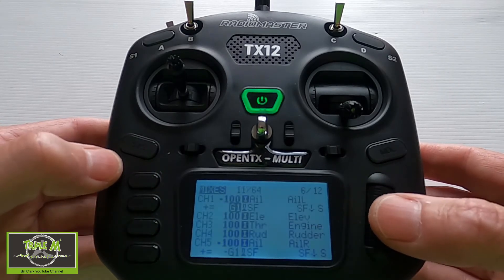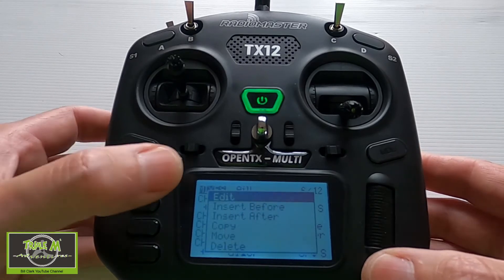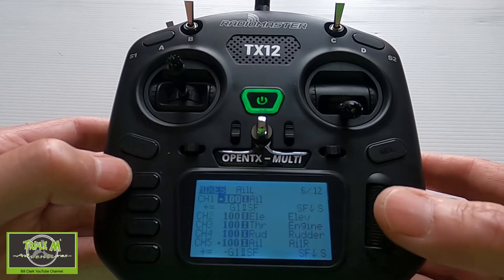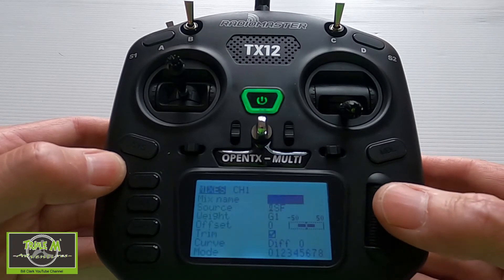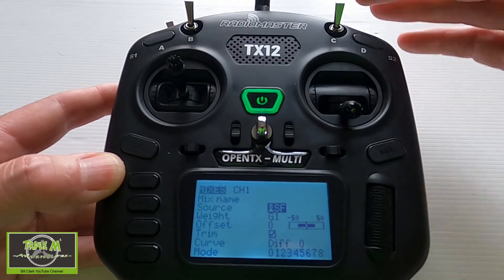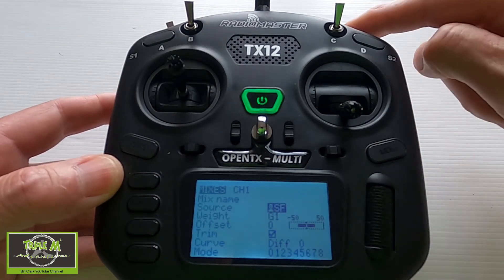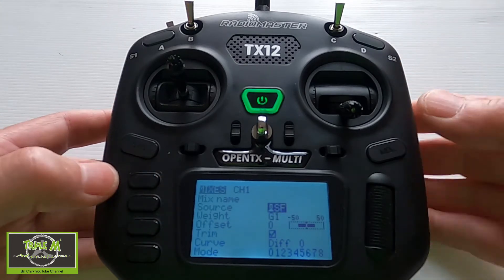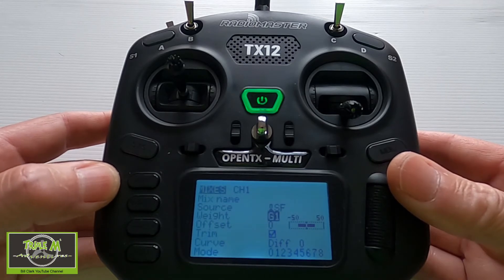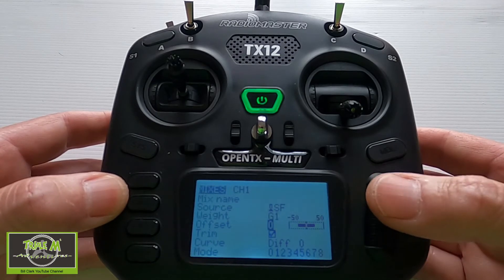We need to add a line. Hold the enter key down and select 'insert after' and it will go straight into the edit window. In the second line we have to pick switch F as the source. The weight is G1 — that's the global variable we set up for the crow brakes — and we need an offset of zero.